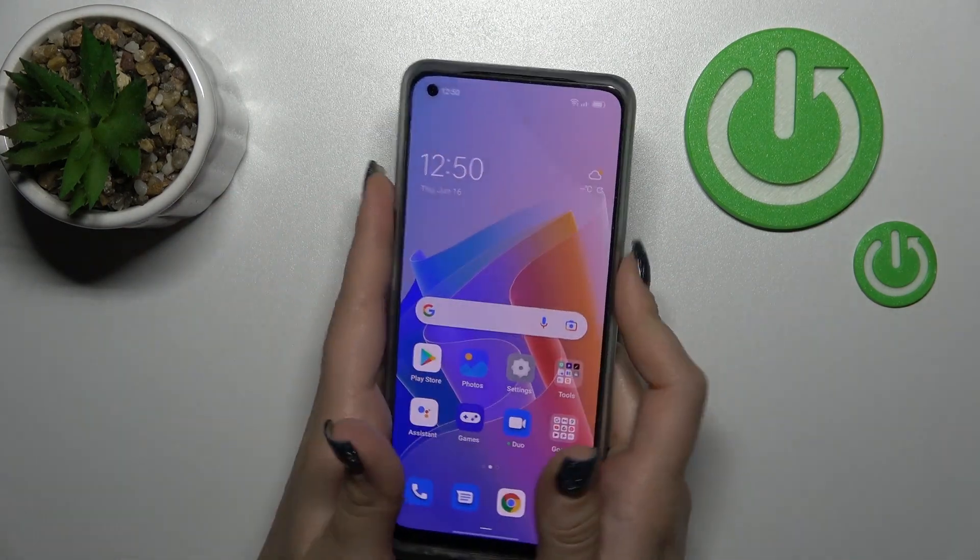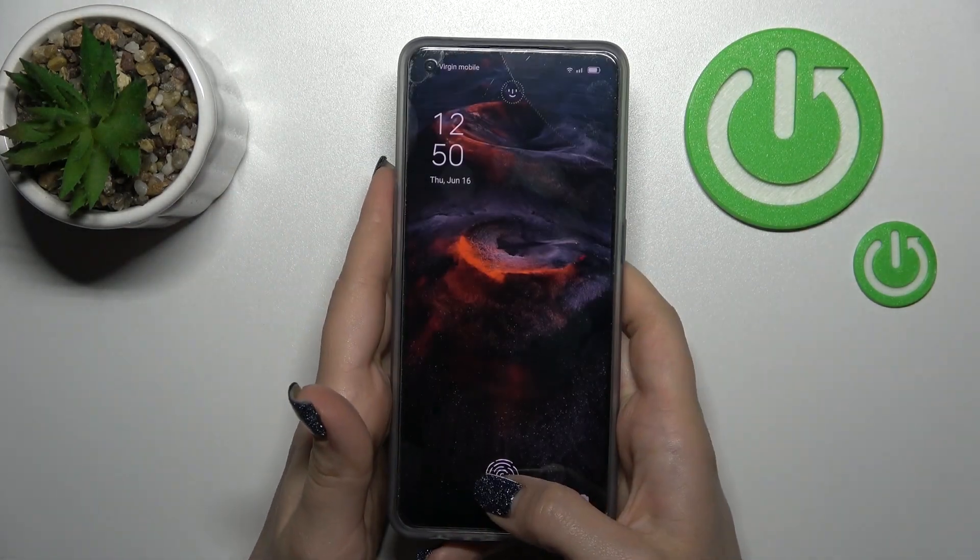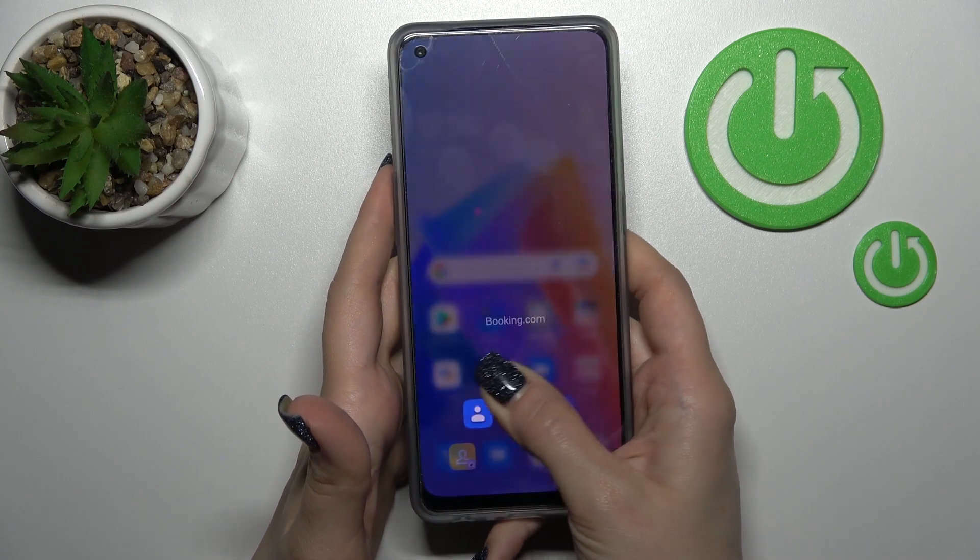Welcome to this tutorial for the Oppo Reno 8 Lite. I'll show you how to disable Quick Launch on this device.